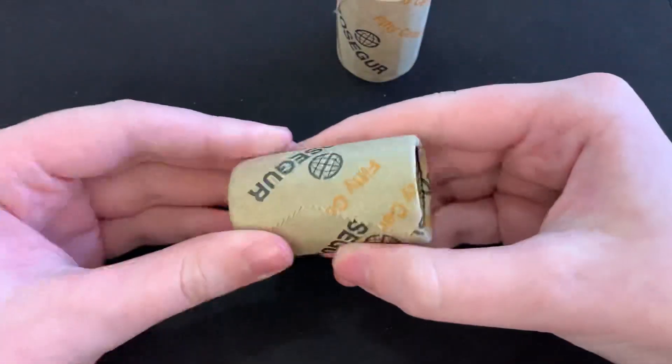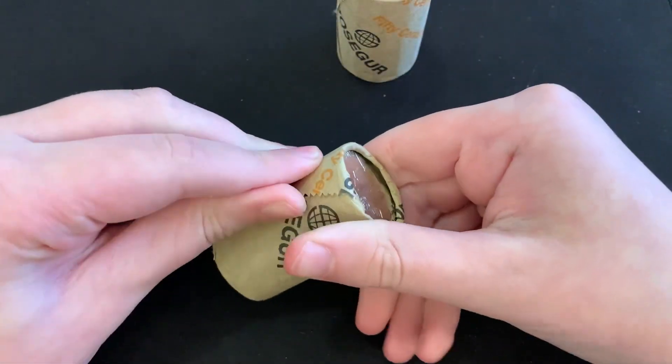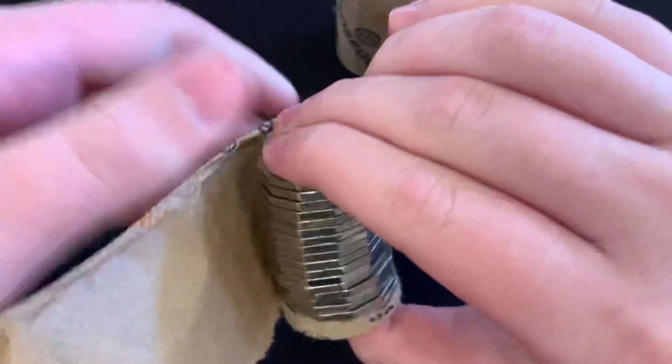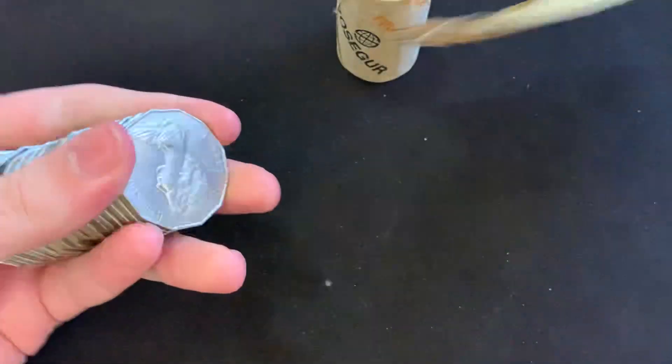We're doing two rolls in each video because I decided to. It's worth a similar amount of money as we use in the 20 cent rolls.